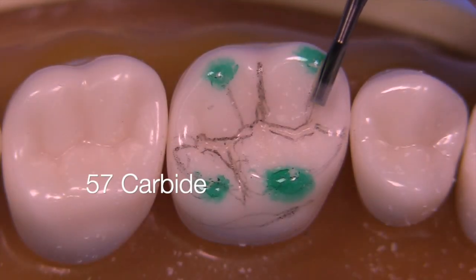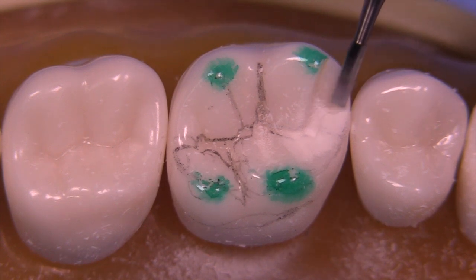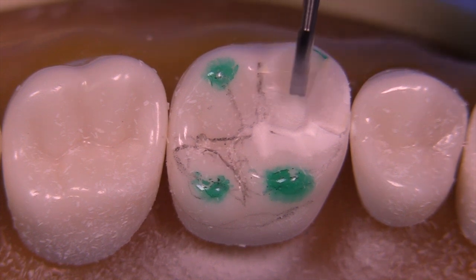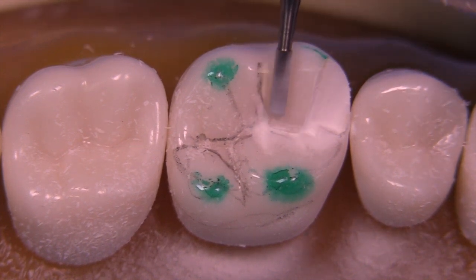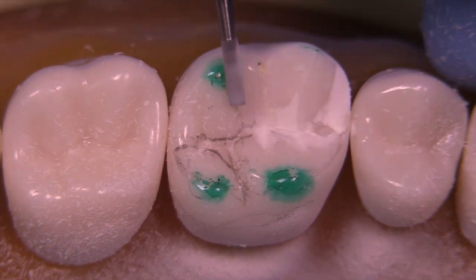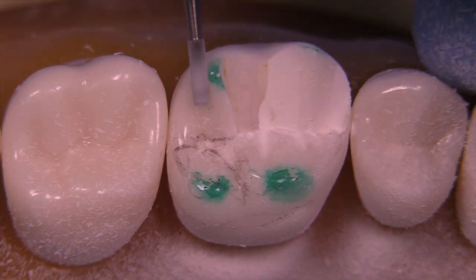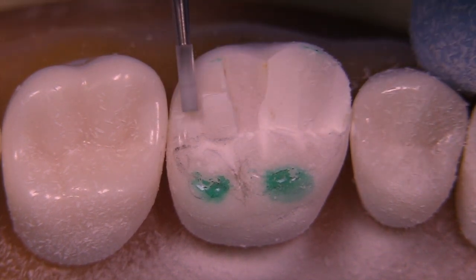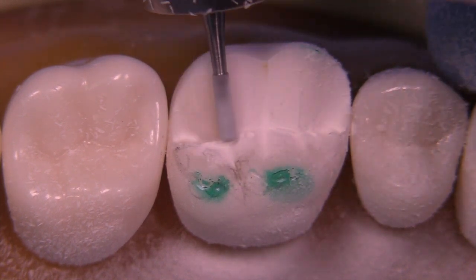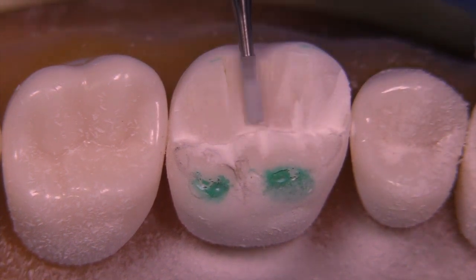Here's a short video to review the MOD onlay preparation for gold on a maxillary first molar. We're starting with the 57 burr, which is a carbide that measures one millimeter in diameter. You want approximately one millimeter of reduction on the non-functional cusp for an onlay, so it's more aesthetic and doesn't show gold when the patient smiles. You can use the diameter of the burr to judge how much you're reducing in this area.